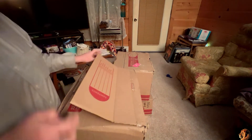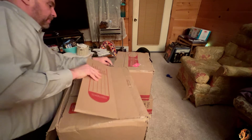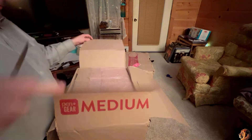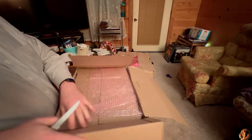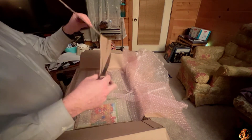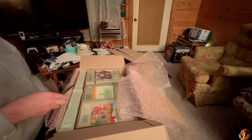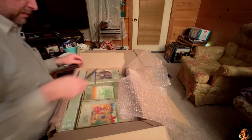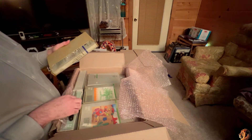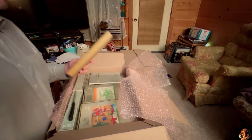This box really took a beating on the journey from Garland, but everything made it — nothing leaked out of the box. So, some other good things that were found at Computer Reset.